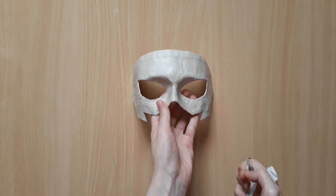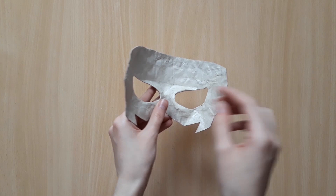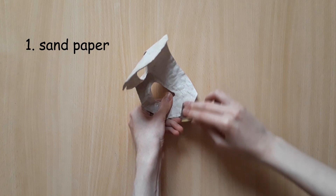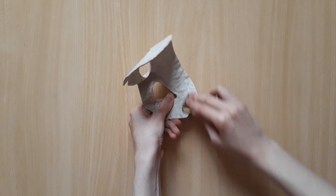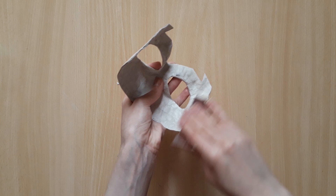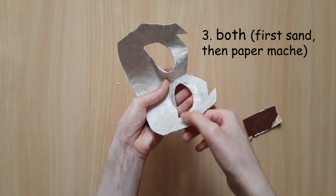You might have noticed how bumpy and uneven the inside of the mask is. To fix this, there are three things you can do: 1) Use sandpaper to even out the surface. 2) Apply a single layer of paper mache all over the insides. 3) You can do both if you want it to be extra smooth. For me, I'm just going to go with the sandpaper.